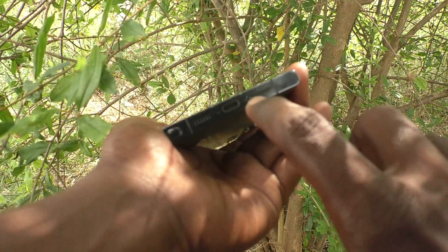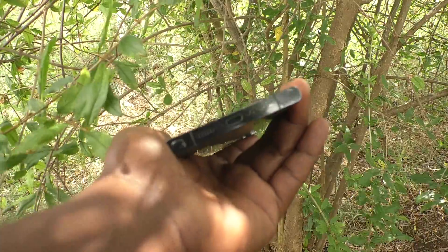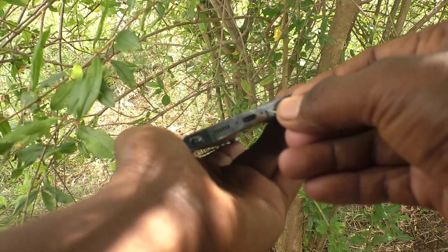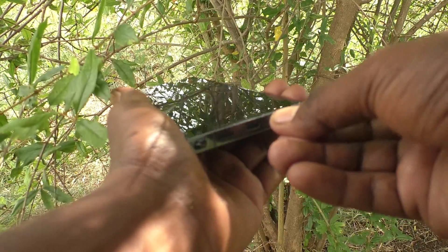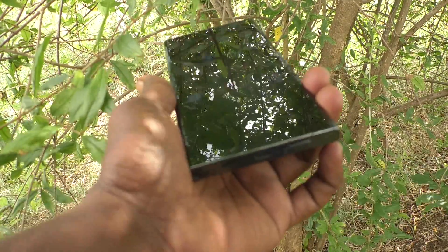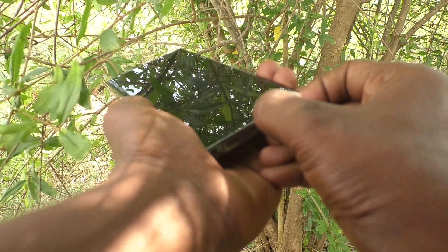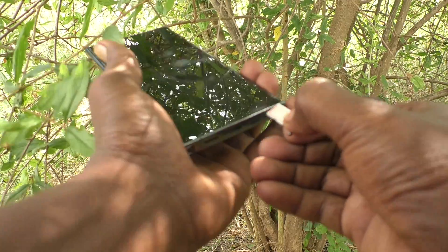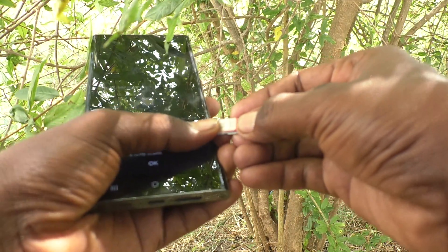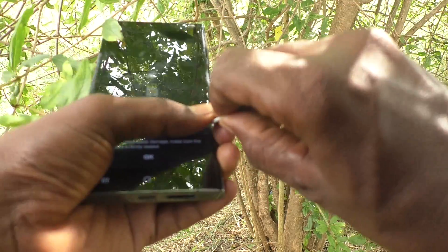Check if the SIM card is properly mounted or not. Here I go to the SIM tray ejection and take out the SIM tray. See here — this is the SIM tray. It should be inserted in this position. I have inserted it properly.